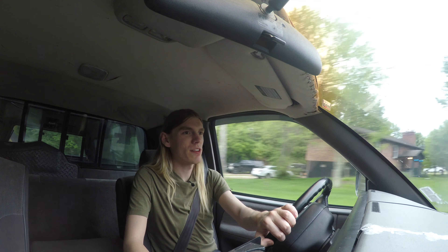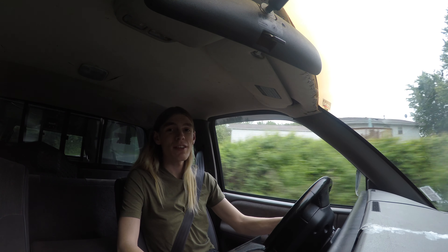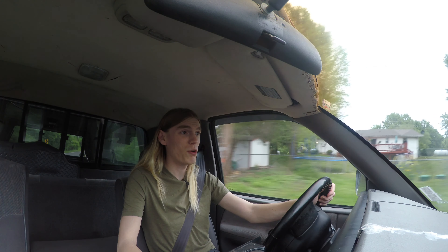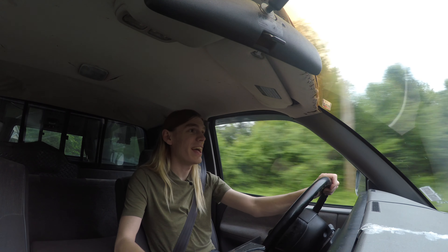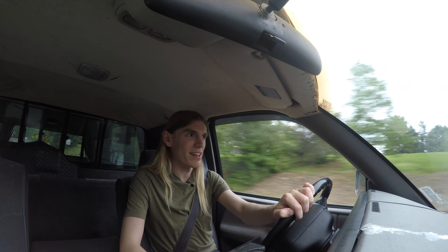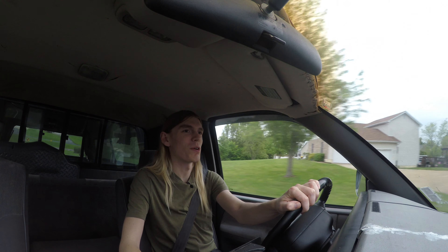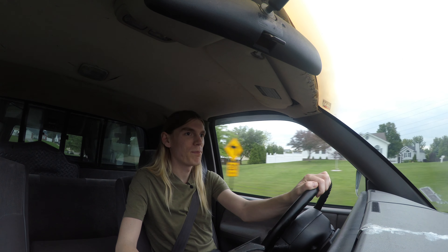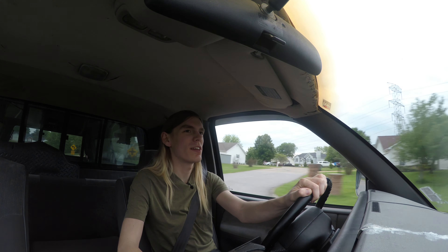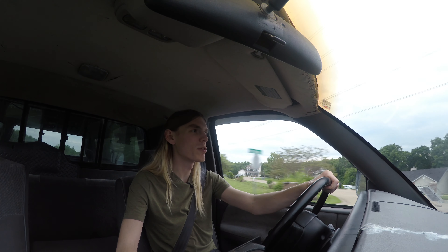That road trip was super fun and super comfortable. That's the main reason this truck is my road trip vehicle — I drove it for 30 hours during that trip, from St. Louis to New York City and back. This thing was just so comfortable the entire time. It's the most comfortable vehicle I've ever driven on a road trip. I also drove my dad's truck down to Texas and back earlier this year, and that's about the closest comparison I have.